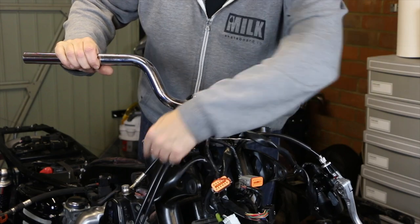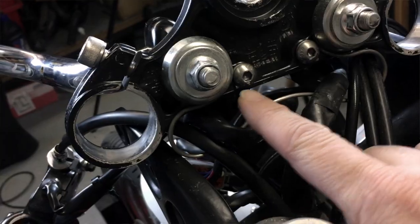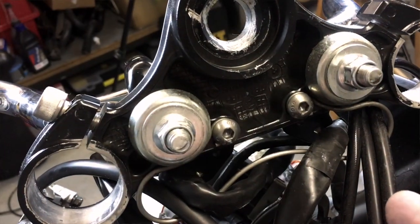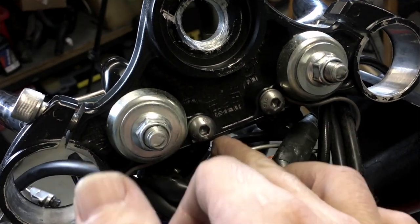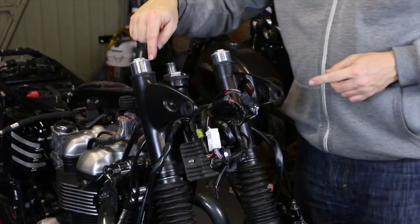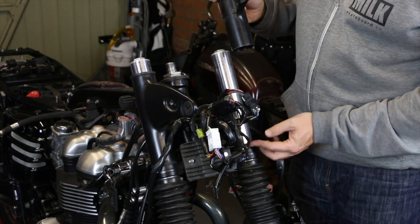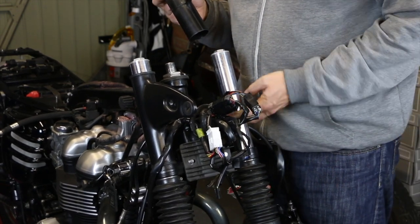I've obviously got this clip here with wires on it, which is weighing it down, so I'll undo this clip to free those wires. To get this clip off that holds the wire it is just these two allen bolts, and then that comes off and frees up this wiring. It's just worth making a note of what wires go through there so that you can put it back in the right place. With the top yoke out of the way, just take that rubber seal off the top — there is also a rubber seal at the bottom, just lift that seal up as well.